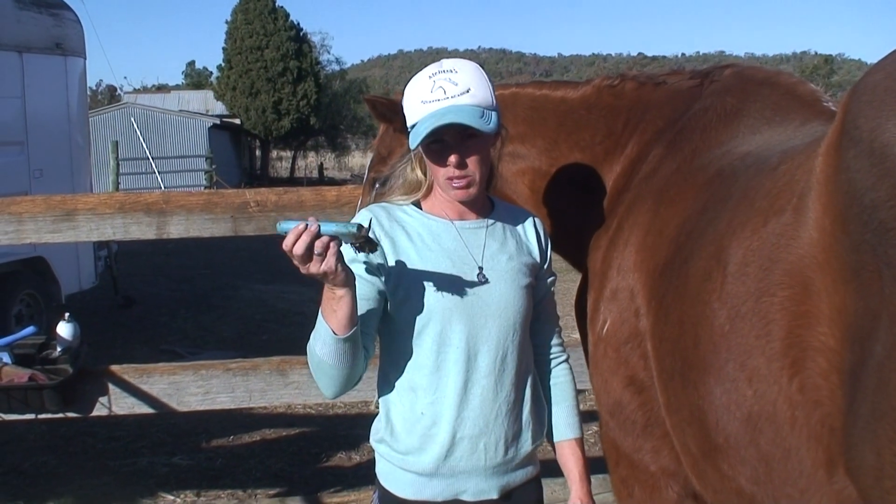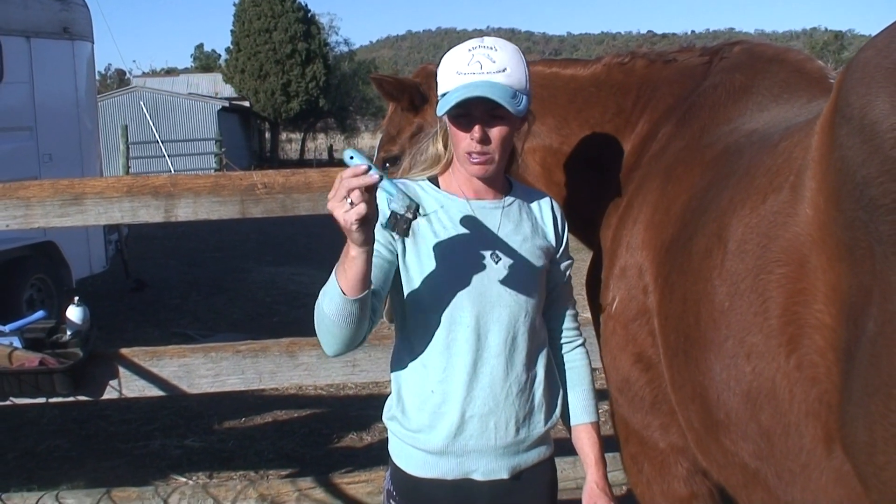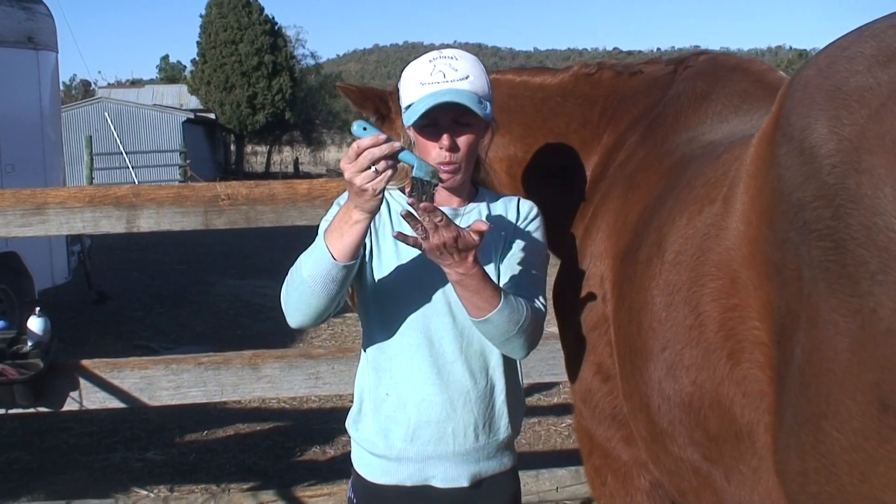Hi everyone. In this video we're going to demonstrate how to pick the horse's hoof out. Here we have a hoof pick with a brush on the end of it.